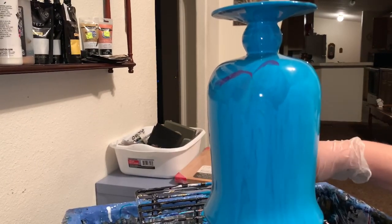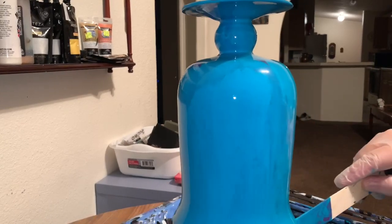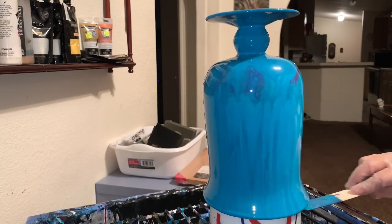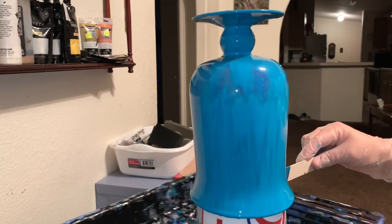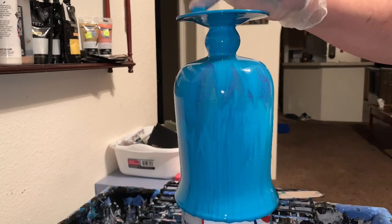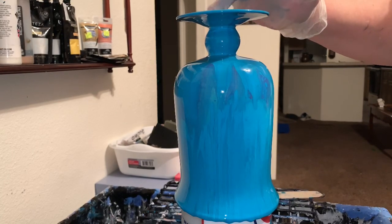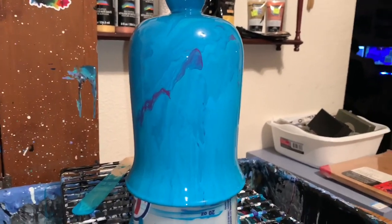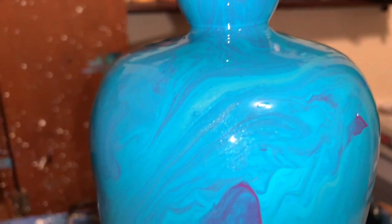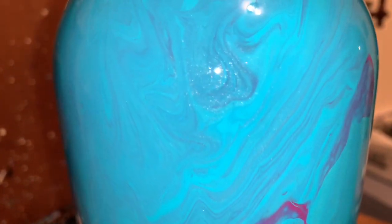So I'm just going to let that sit and drip down and we'll take a look at it. I'm going to keep doing this for a good hour probably, just so it's completely stopped dripping and I'm not picking up any paint. I'm just going to dab my finger around the bottom. So it's pretty — just what I wanted. You can see the little bit of streaks of gold in there, here and there.